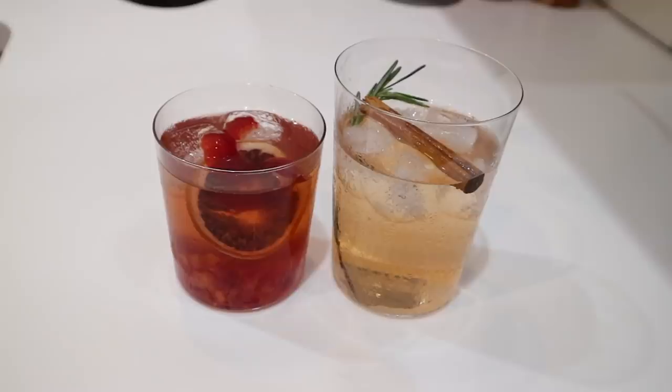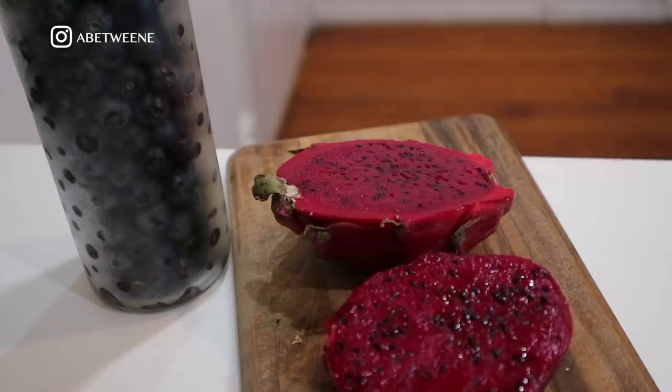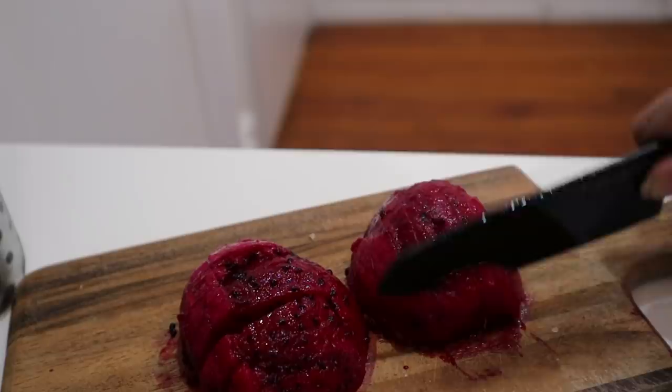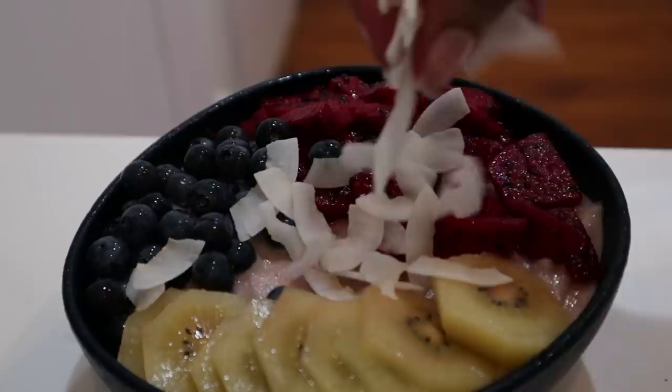The next day I had a smoothie bowl. I was trying to record this for a reel or TikTok and completely forgot I was also supposed to be filming it on my regular camera. This is just frozen banana, strawberry, and blue spirulina. I finally found a pink dragon fruit and topped my bowl with some golden kiwi, finished it off with coconut and mint — and that was delicious.